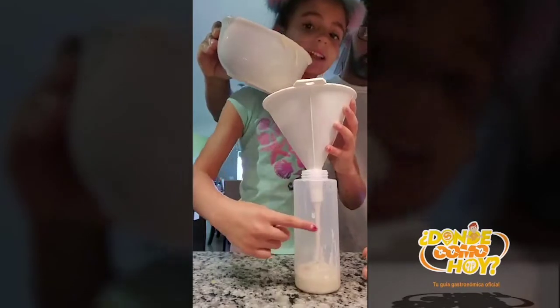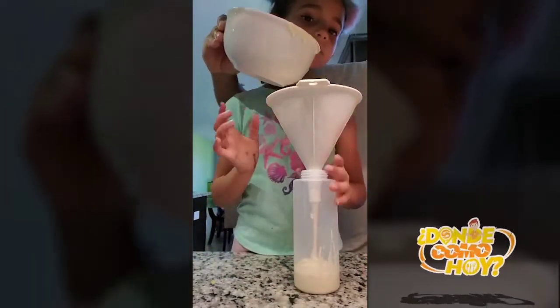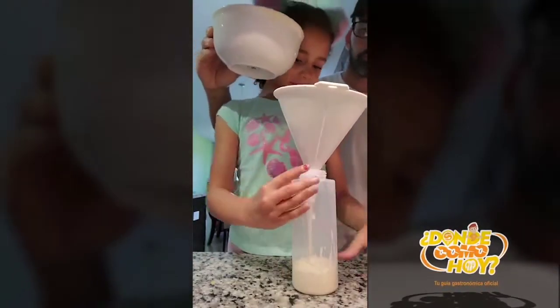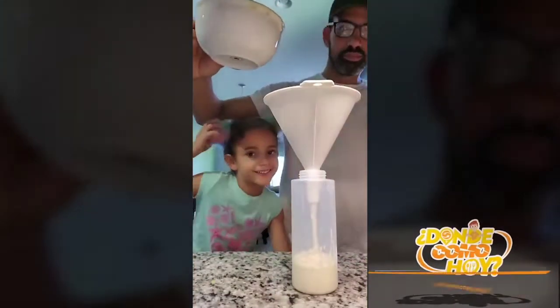We need to wait. Do you see that's going down? That means we can pour it — we can almost pour it. When you're done doing this, we're going to show you the other one.